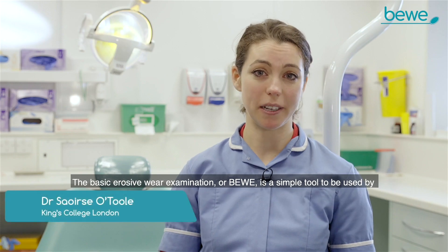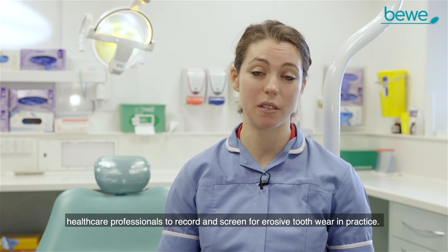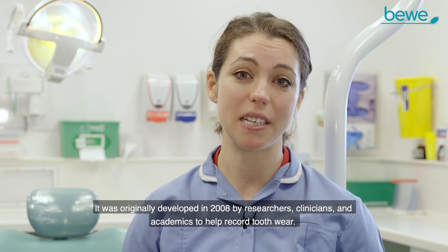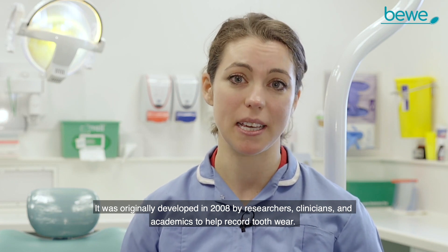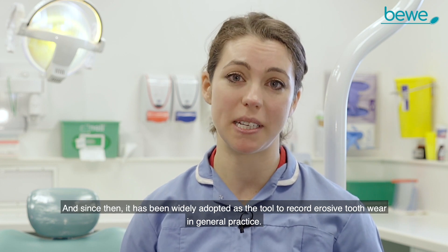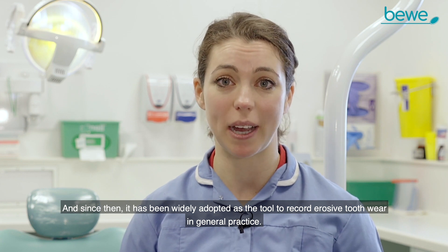The Basic Erosive Wear Examination, or BEWE, is a simple tool to be used by healthcare professionals to record and screen for erosive tooth wear in practice. It was originally developed in 2008 by researchers, clinicians and academics to help record tooth wear, and since then it has been widely adopted as the tool to record erosive tooth wear in general practice.